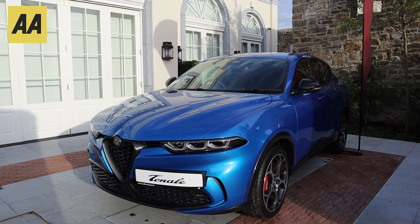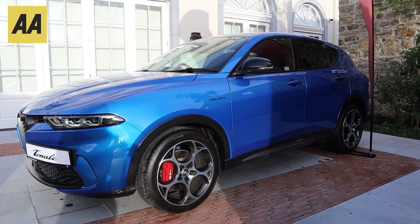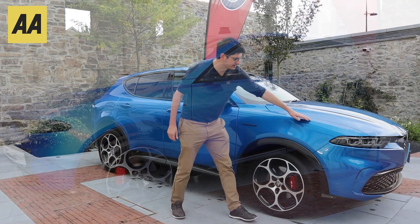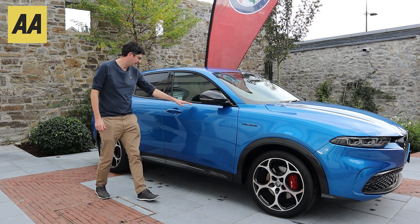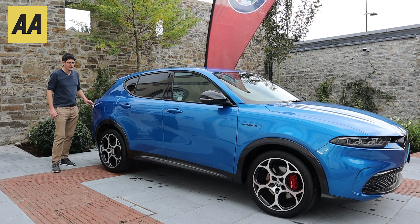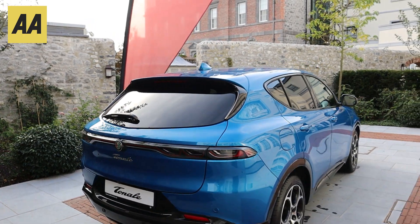The side profile of the Tonale is absolutely fantastic. Sitting on 19-inch rims, they fill out the arches quite nicely. I like that bit of black plastic trim floating around the wheel arches. You can really see the curvature — that brow line runs all the way from the front fender down the shoulder line and hits that light cluster at the back, really harking back to the classic Alfas of old.